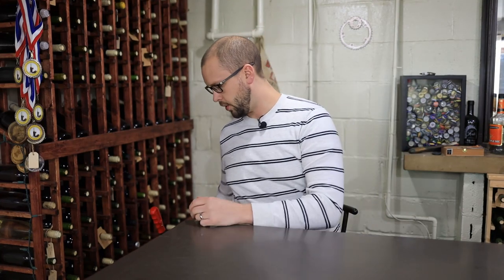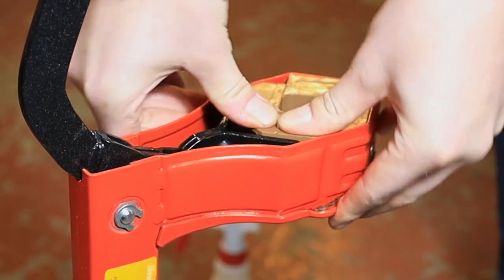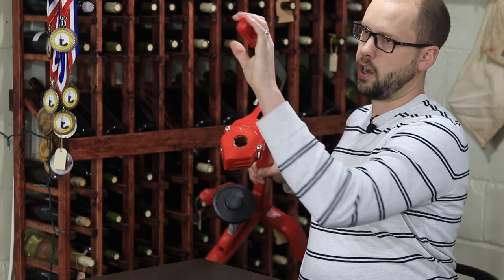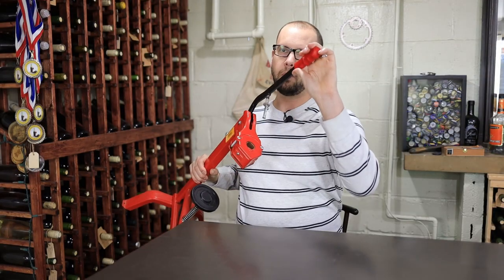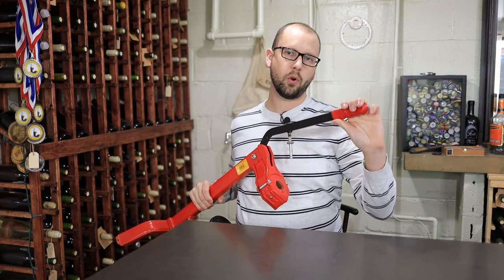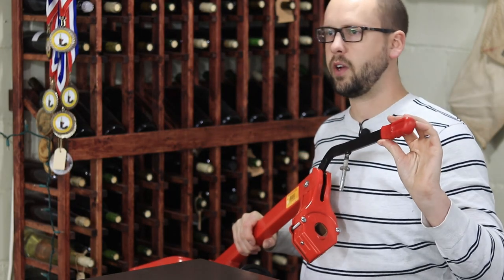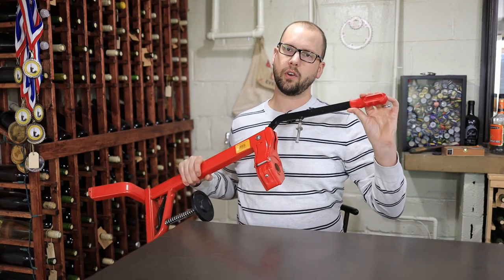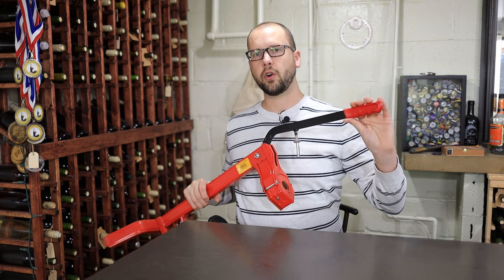Today on the Home Winemaking Channel, we're going to show you how to replace the jaws on your floor corker. I'm also going to touch on something else that might be causing your corker trouble, whether it be tearing up corks or just not corking the way that it used to. Make sure to stick around to the end of the video and we'll hopefully cover some of the main things you might want to do to give your corker a tune-up.